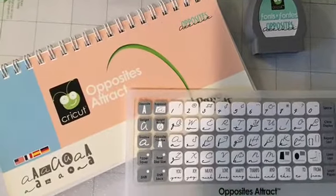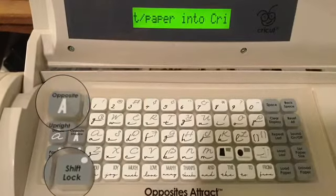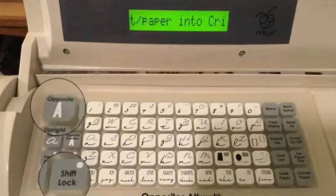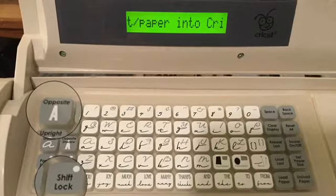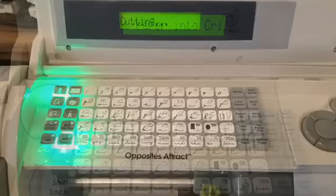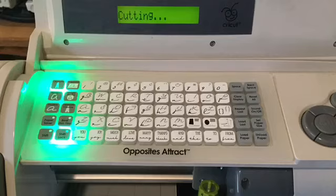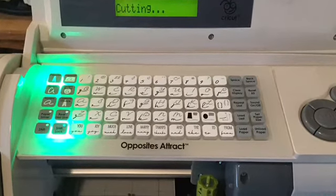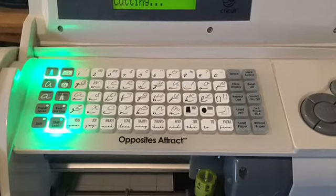I also used the cartridge that is the opposite of tracks. To do this, you will need to hit the opposite button, then shift lock, and then type in what you're writing. Here we are typing in 'bless.' Again, you are going to hit the top button which says opposite — you can see it lit up — and then at the bottom you can see where it says shift lock, and then you will type in 'bless.'